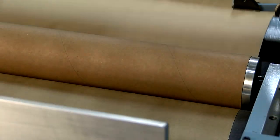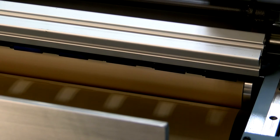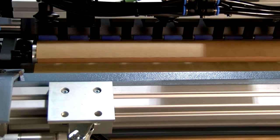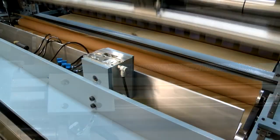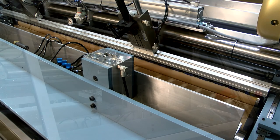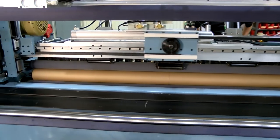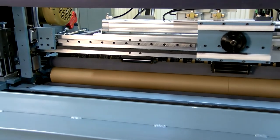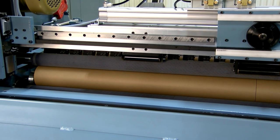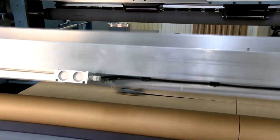A tuckless or foldless start option can also be used when layer to layer embossing must be avoided. With this option, specially designed tuck rollers guide the leading edge of the product to the nip point without back folding the material. The top rider roller with programmable torque maintains constant tension on the outer wrap of the roll as it builds.